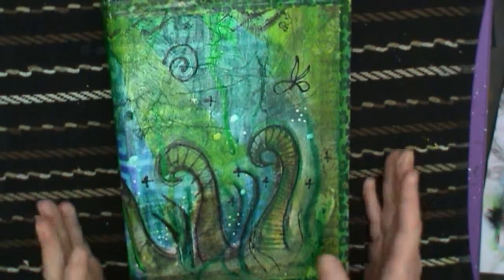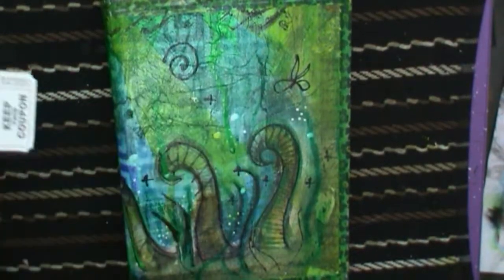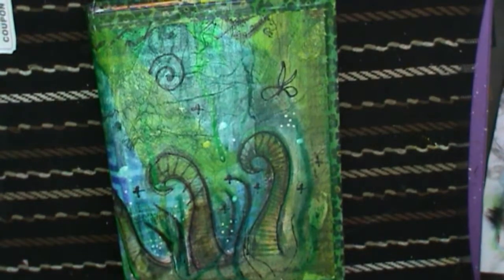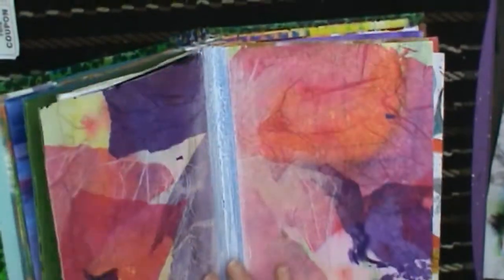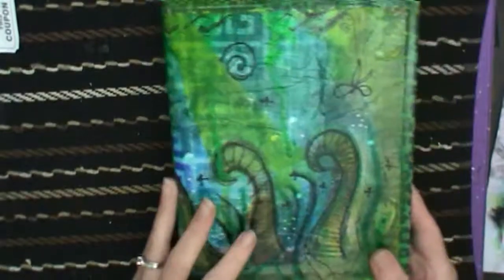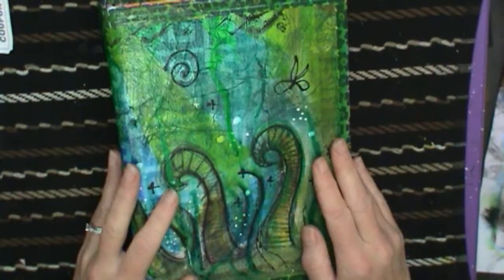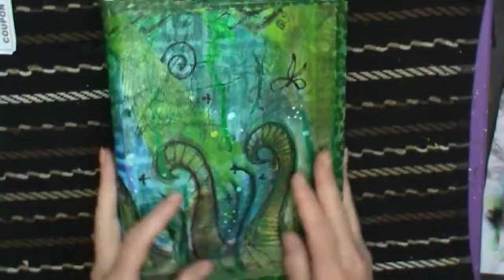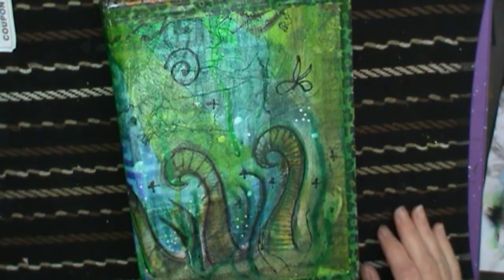Start collecting things - I found a little ticket the other day. I need to start a basket or something for this stuff. Have fun with this idea of reusing materials for your art journals, and go with whatever direction it moves you in. Have fun and I hope to see you at one of my workshops or classes. Bye!